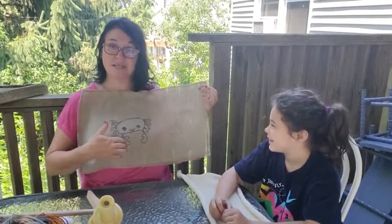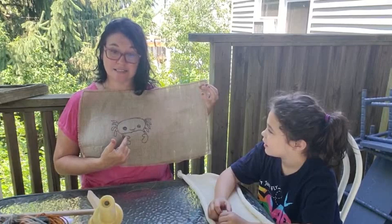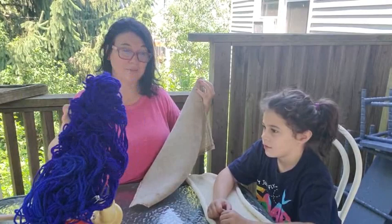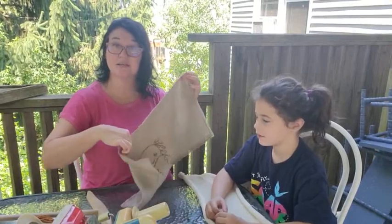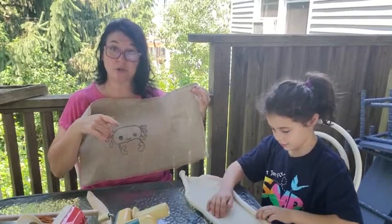We haven't decided yet how much we want to put around him, but ultimately Jocelyn has decided that she doesn't like this color of blue that I made for little crab. She wants turquoise blue. So I will be dyeing a skein as part of this video — just solid for little crab — and then we will be using the sock blank for the background.